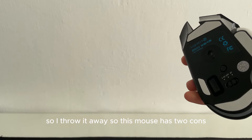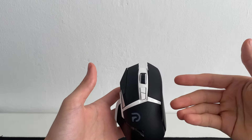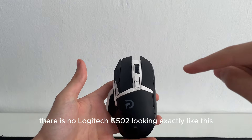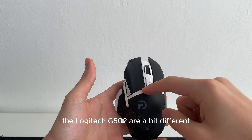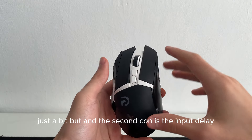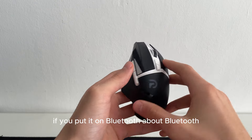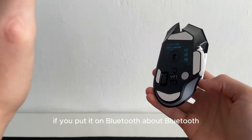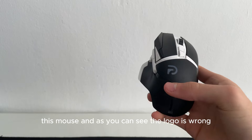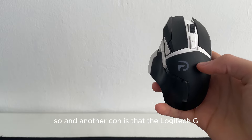This mouse has two cons. The first one is the look — there is no Logitech G502 looking exactly like this. The Logitech G502 is a bit different, not that much, just a bit. The second con is the input delay if you put it on Bluetooth. Also the logo is wrong.